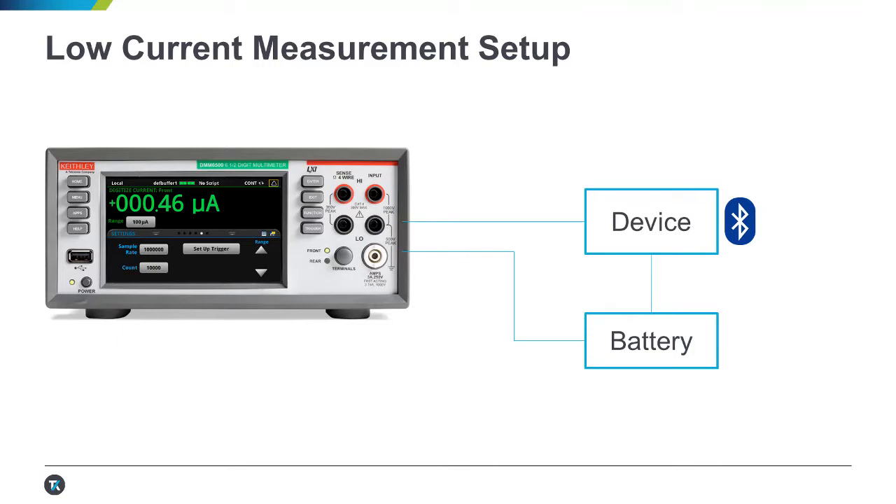Here you can see our experimental setup. We have a low-energy Bluetooth device in series with a battery and our DMM6500. We're going to make that Bluetooth device beep — activating that small speaker will cause a relatively large current draw, which we'll record with the DMM's digitizing current function. Finally, I'll show you how to save your instrument settings so you can easily repeat any measurement like this.